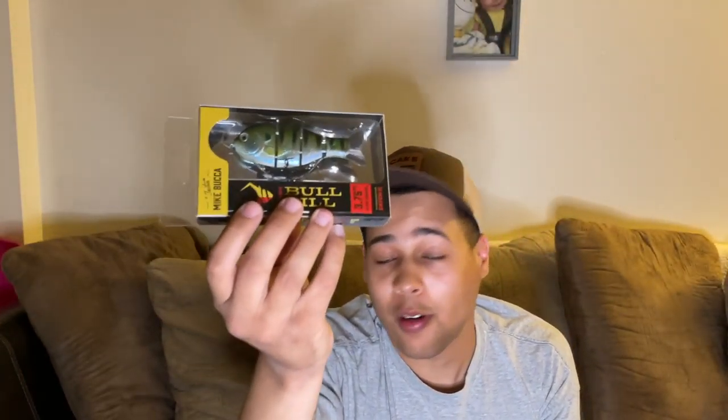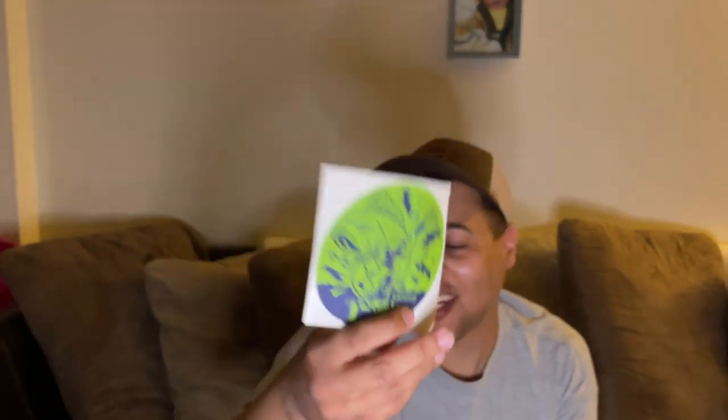Yo, I got the Mike Buka bullgill! I wanted one of these — this is a fifteen dollar bait in a twenty dollar box. All I need is like two more baits and that box is already paid for. I got the bullgill natural gill by Mike Buka — sorry if I botched that.